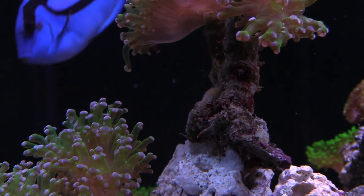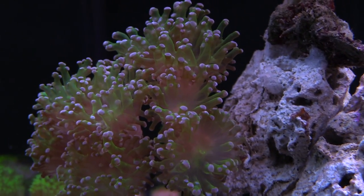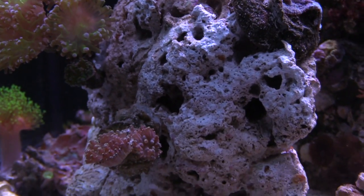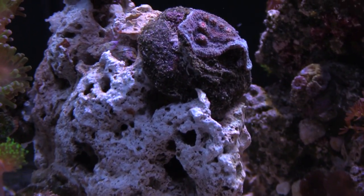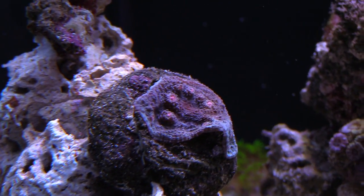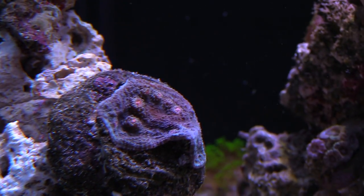One thing I've noticed since switching over to the 180 is that my frogspawn is more puffy. Before, it was all retracted. Now everything looks more bubbly and fat, which was tripping me out. When I went over to Kevin's house for the 120 with no skimmer video, his stuff was looking a lot better, and I think that's because of the light intensity. My chalices are doing way better — my Miami Hurricane is looking great, has multiple eyes on it, and I just can't wait till it grows out. It's one of my favorite chalices.